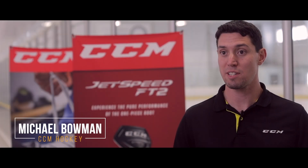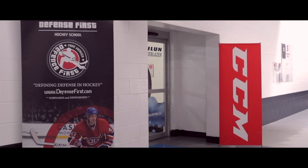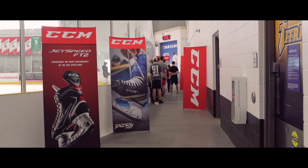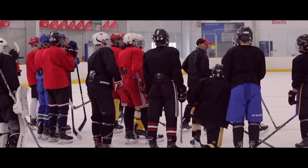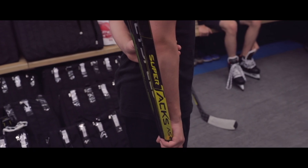My name is Michael, I'm a product expert with CCM Hockey. We're here at Mike Weaver's Defence First Hockey Camp doing a product demo. We had about 35 players on the ice before, and had a great opportunity to try out the brand new skates and brand new sticks as well.